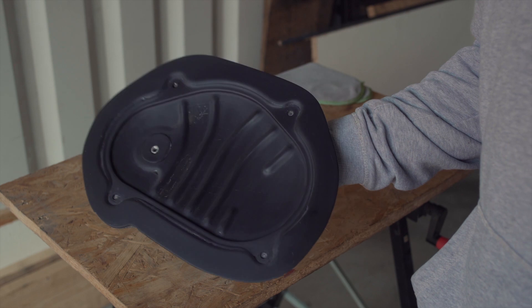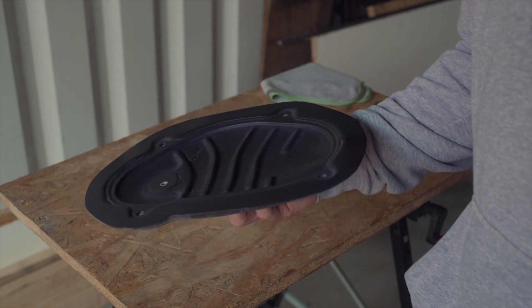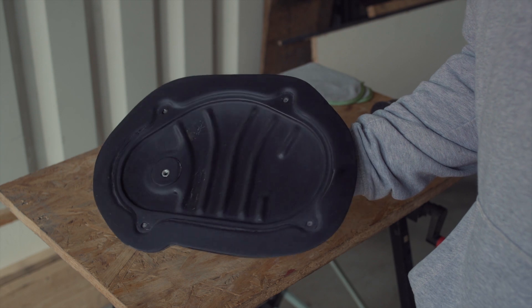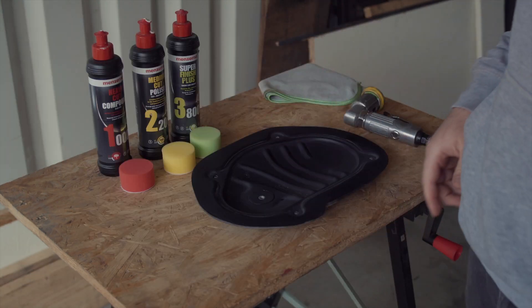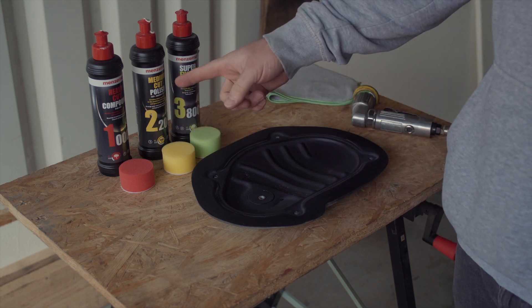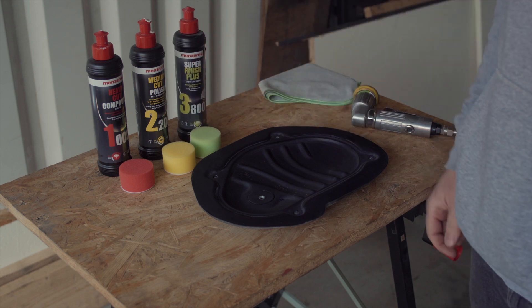This is it right now after some cleaning up. I also sanded it to 2000 grit. Now it's time to polish — this will be a three-step polish. First we polish with a heavy cut, second step a medium cut, and then we finish it off with the third step.